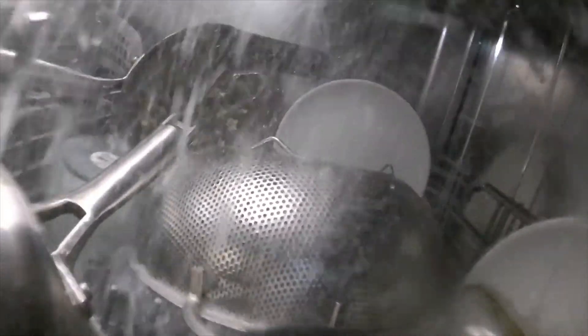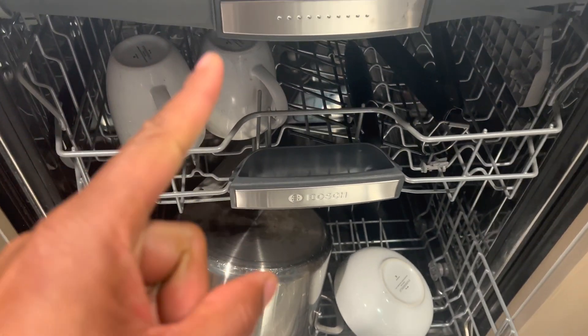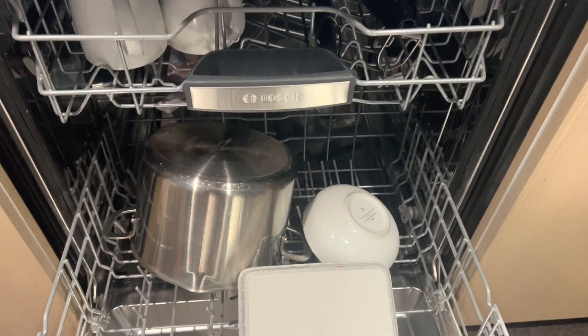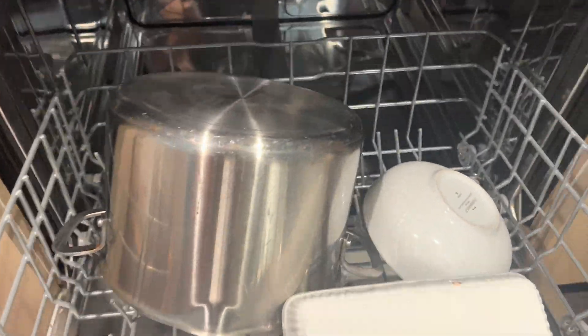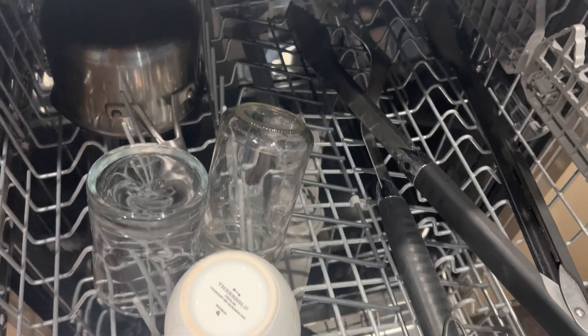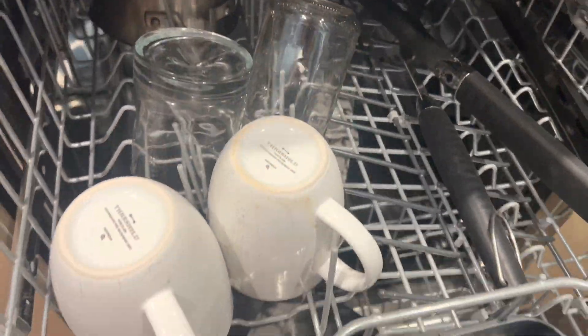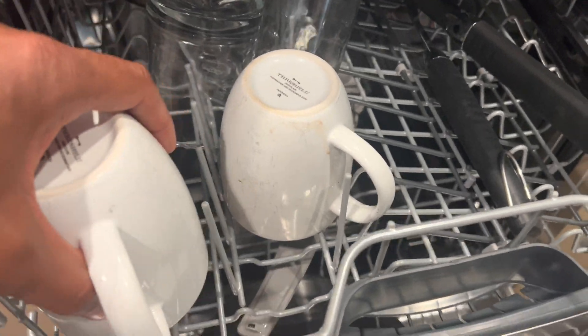Here is a breakdown of how a dishwasher works and answers to frequently asked questions. Loading: You load your dirty dishes into a dishwasher, arranging them appropriately on the racks. Make sure not to overcrowd or block the spray arms.